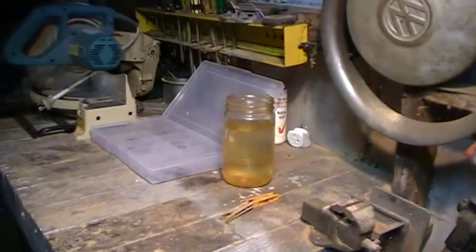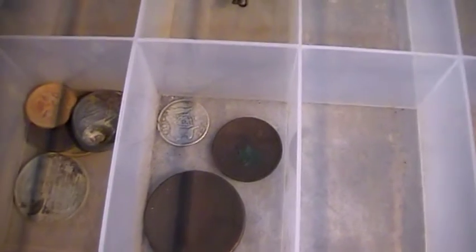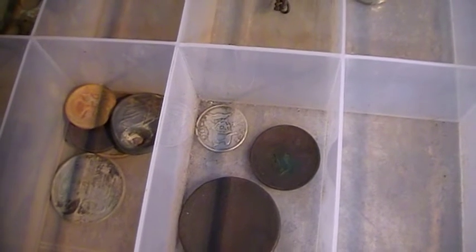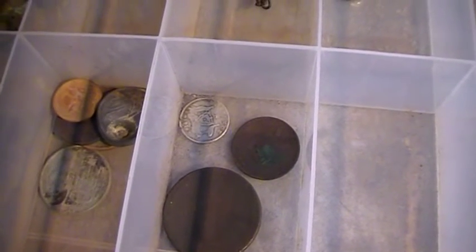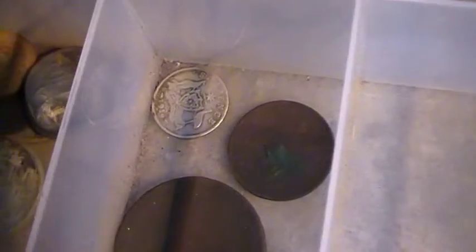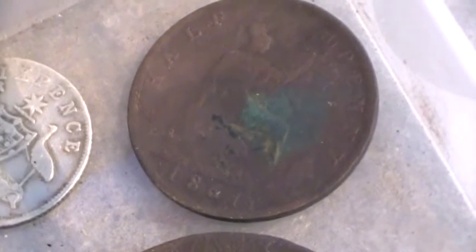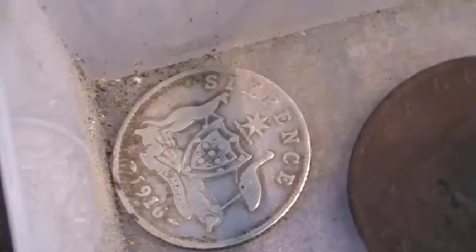G'day guys. I'm going to do some electrolysis tonight. I've got some coins in here. That bigger one you've seen before. The silver one is a 1916 silver sixpence which I found a few weeks ago. I don't think you've seen that. Being silver it cleans up — I think you might have seen me find it and I've just rubbed it up with my fingers, but I haven't given it a proper clean. And this other one, an 1861 penny, I'm going to put that through electrolysis as well, as well as the sixpence.